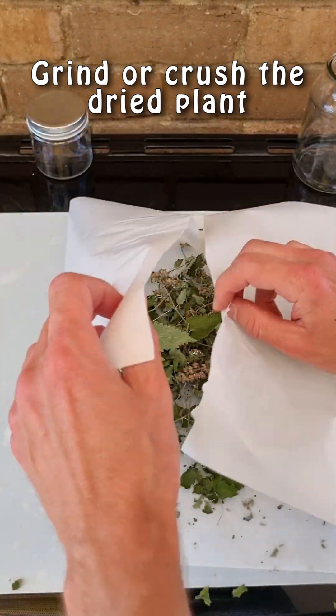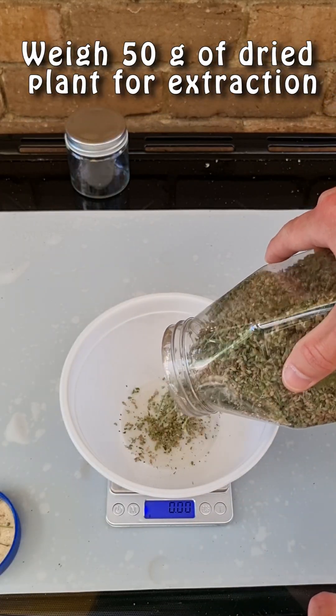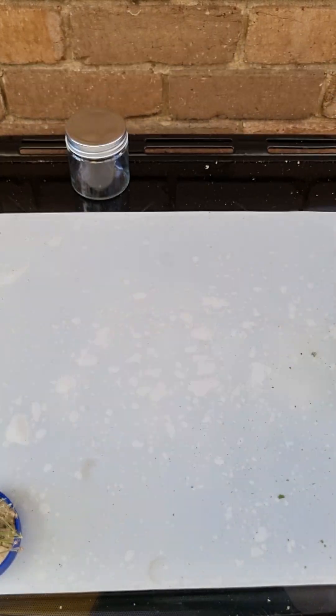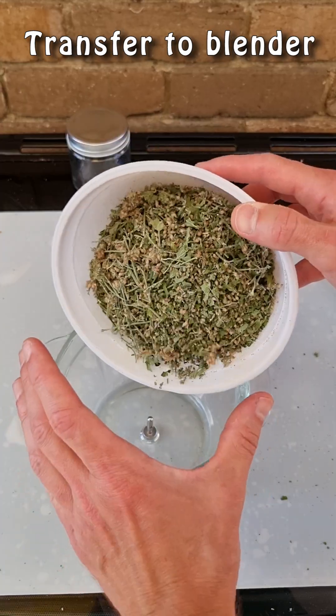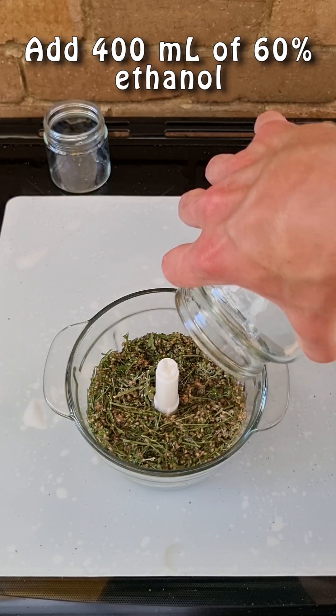Once it is dry, crush the plant material using baking paper. Now weigh out 50 grams of the crushed dried plant material, transfer it to a blender, and blend with 400 milliliters of 60% ethanol for a few minutes.